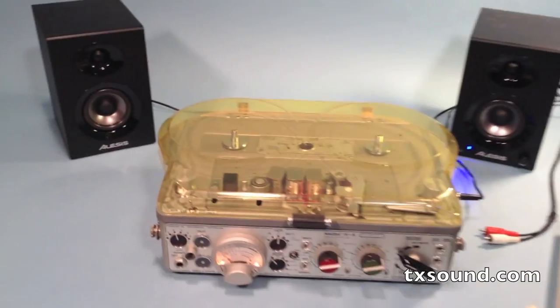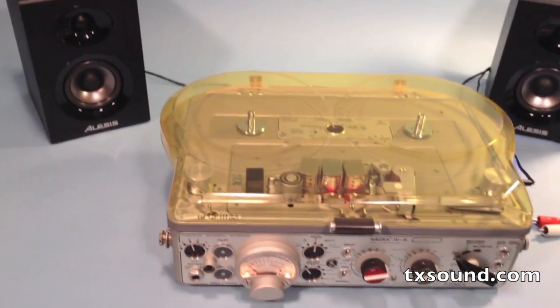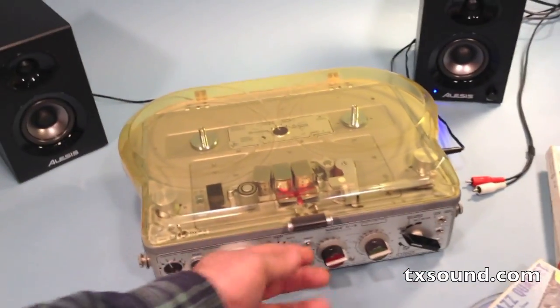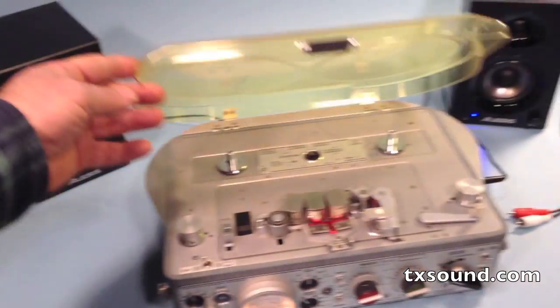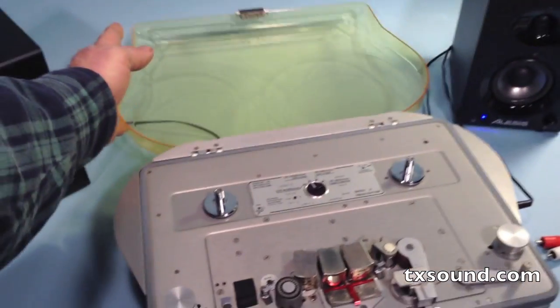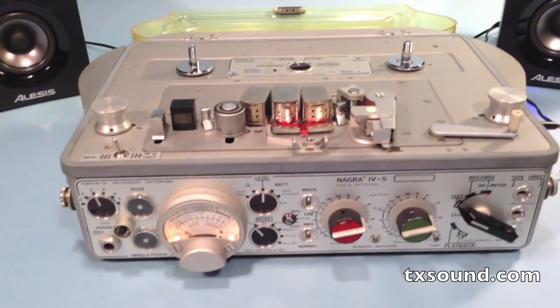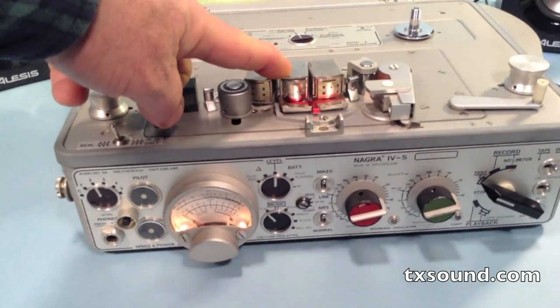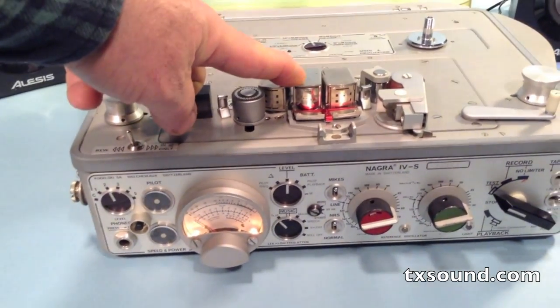Here's a demonstration of this Nagra 4S, serial number 18305. It's an unusual machine. It's got the seven inch reel cover, which was an eighteen hundred dollar option back in the day. But what makes it really special is the inclusion of a quarter track stereo playback head where the old pilot head used to be.